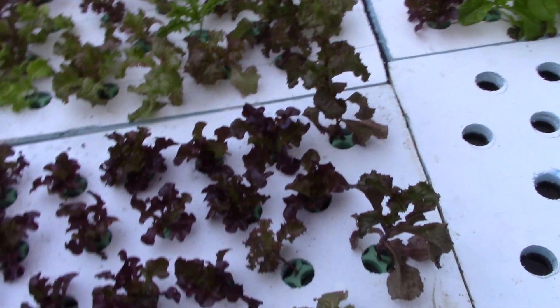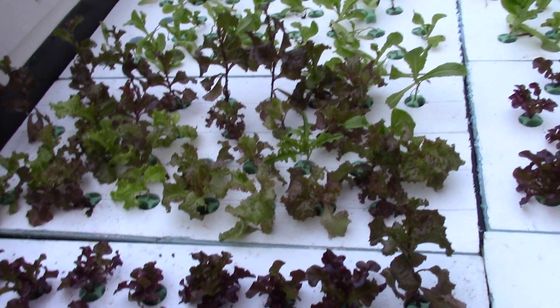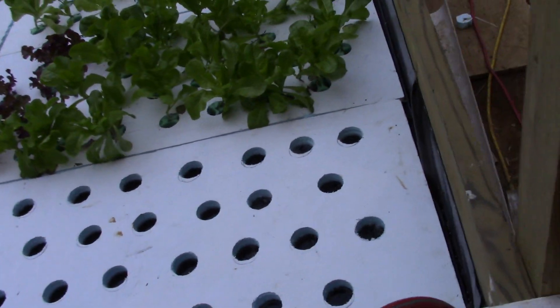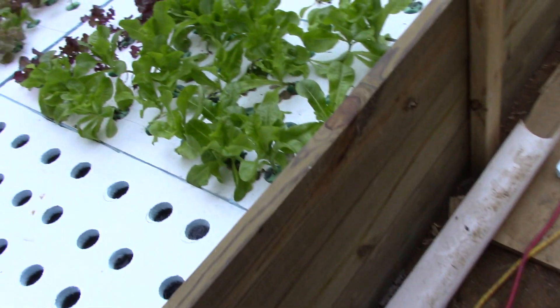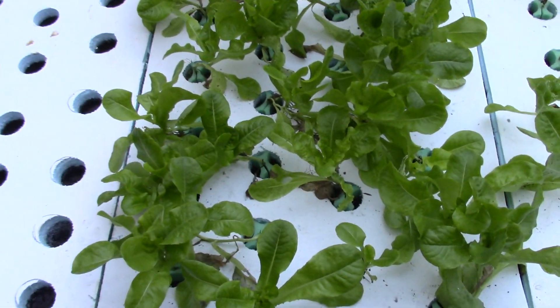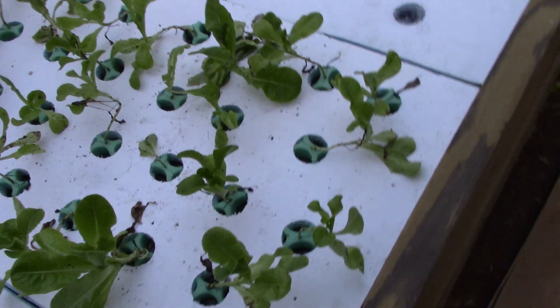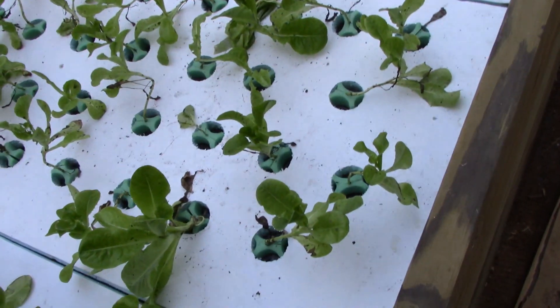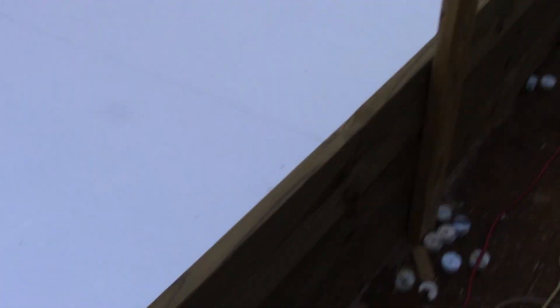Some of this stuff sat outside in flats for a while — some got hot, a couple started to go to bolt, and they were tall and skinny from being overcrowded in the flats too long. But these heads have really started leafing out, and the later ones look like the earlier ones did when first set in here, so the system seems to be working out fairly well.